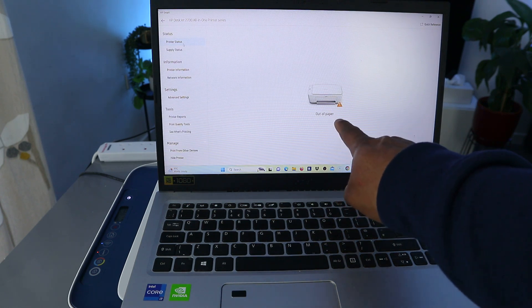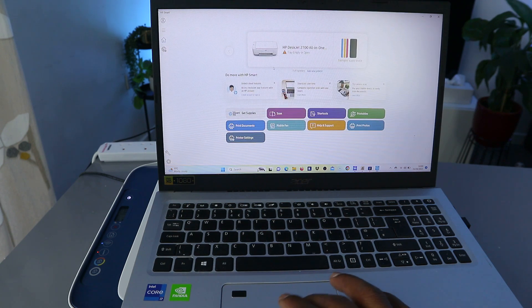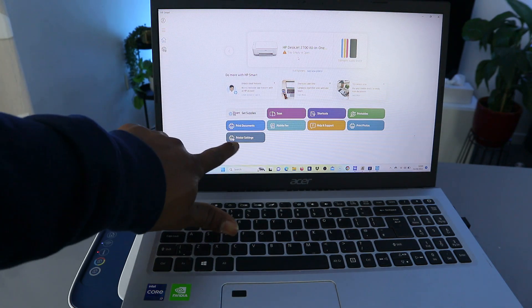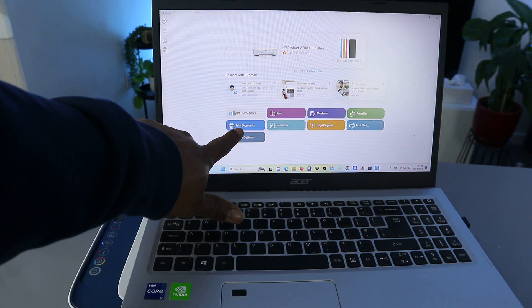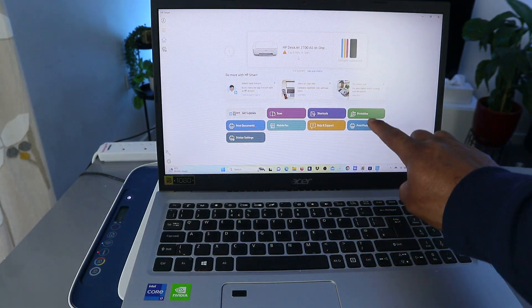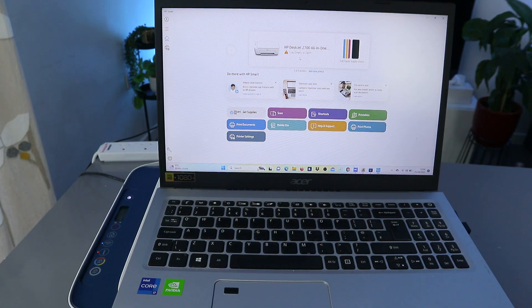It's showing us now that paper is out, so we need to load the paper. In terms of supply status, you get all the necessary information about this printer. From the HP Smart App you can go to printer settings, print document, scan shortcut, print photo, help, and mobile fax.